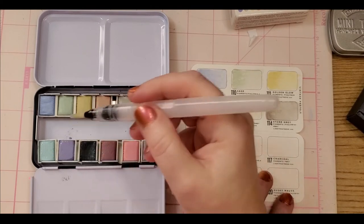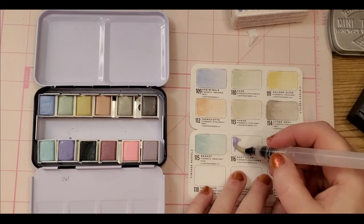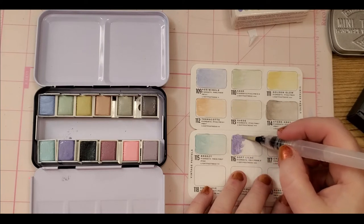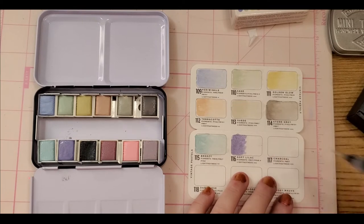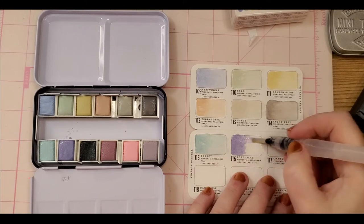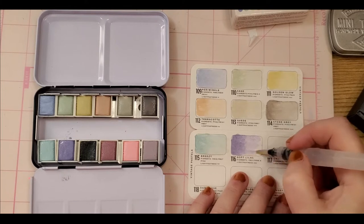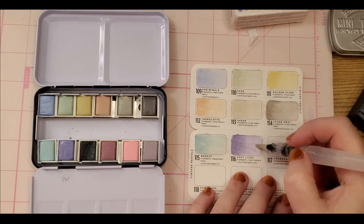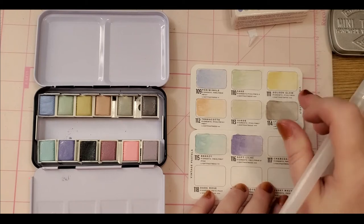As you guys can tell, I've been on quite a wet media kick lately — I don't know, I'm sure we all go through phases like that. Eventually I'll probably go back to pencils. The cats are having a little tissy fit with each other — she still doesn't care for him. That was Soft Lilac — oh my gosh, look how pretty that is!